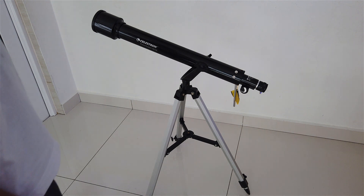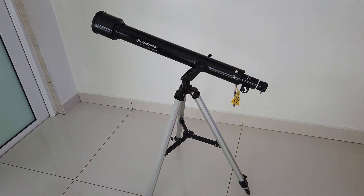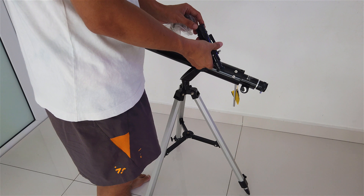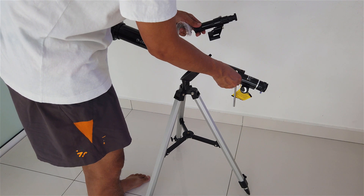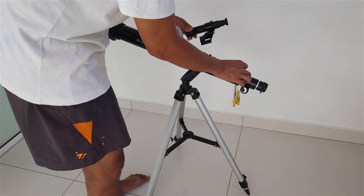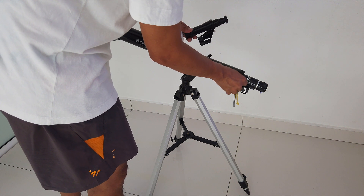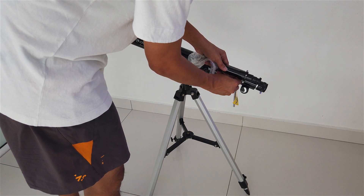Next we need to get the eyepiece into the telescope. This would be the finder scope. The finder scope should sit right on here. There are two screws here - we just need to mount this. Put the finder scope into the tripod at the top of the decoration.